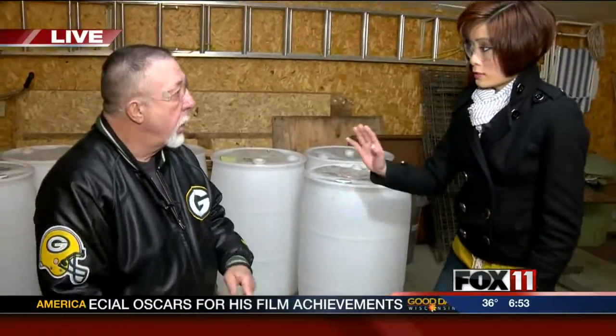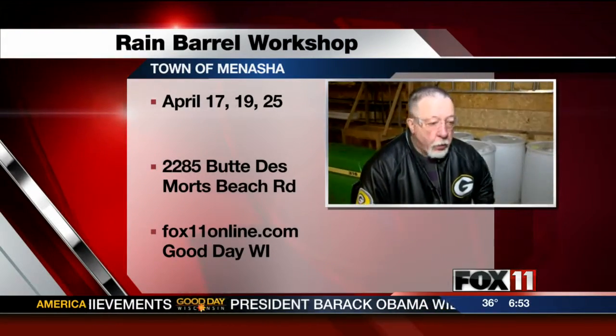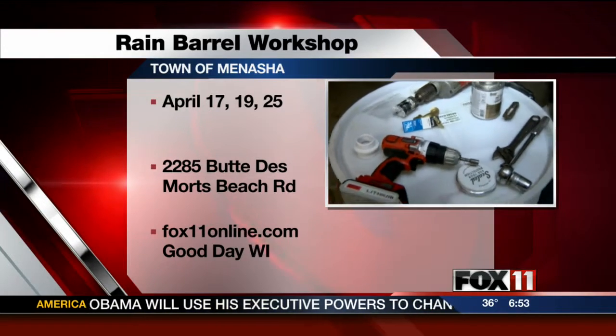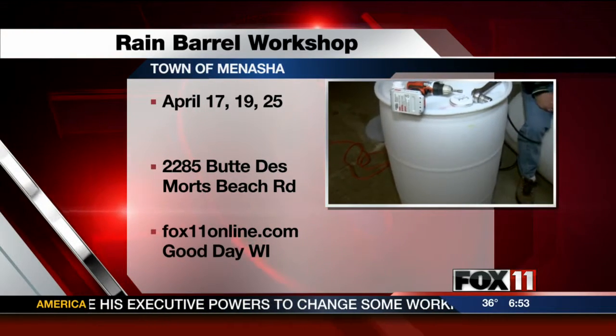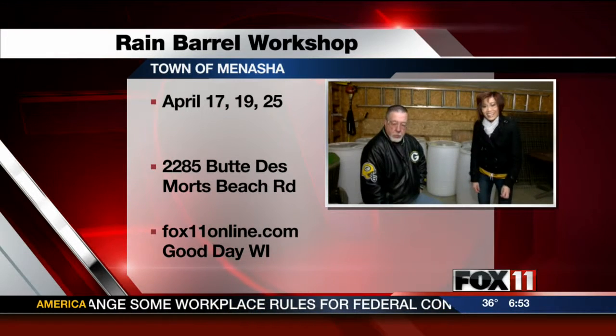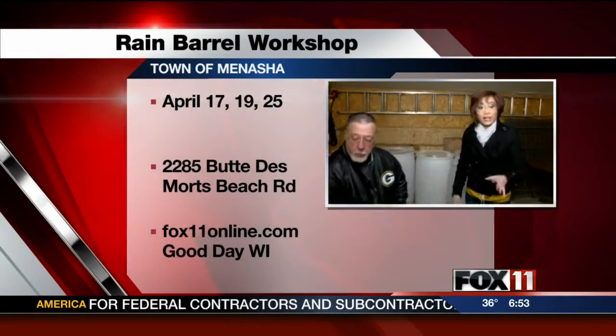Tell me about the event that's going on. I provide all the tools, barrels, and equipment to put a barrel together — just come out and have a good time building a barrel. And when you're done, you can take it right home with you. There are three dates in April — you can pick whichever one you'd like. Five classes. All of the information is on our website, fox11online.com. We're going to come back and finish this — we'll take you through the rest of the steps coming up.